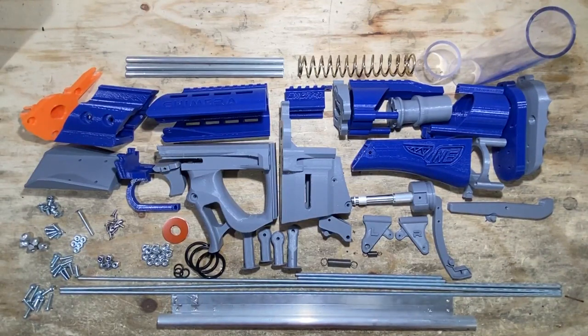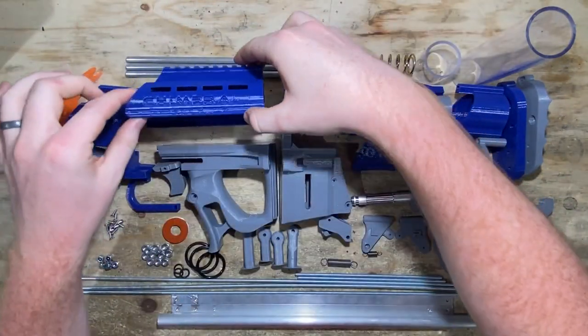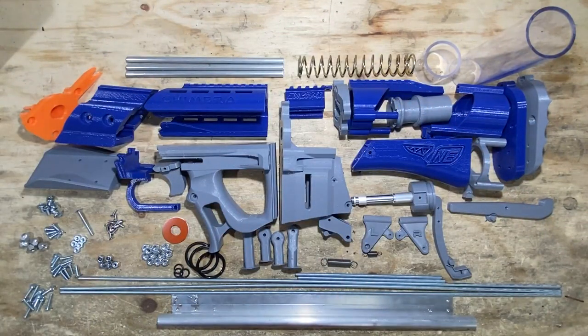Hello everybody, my name is Stuart, and welcome once again to another Build Guide video. Today we're going to be building the Chimera, a design by Northeast Designs. I have a lot of good to say about the Chimera — I really like it, it's really cool.